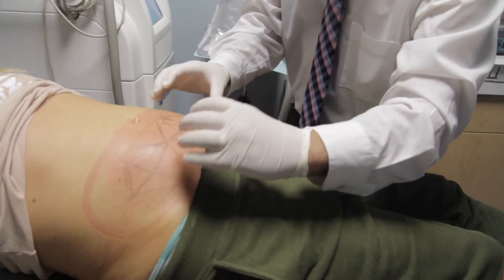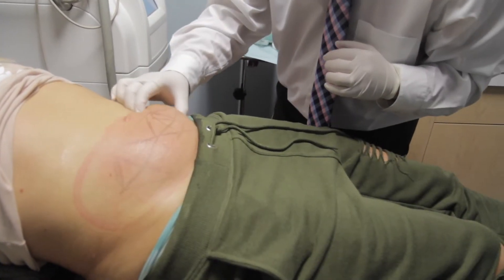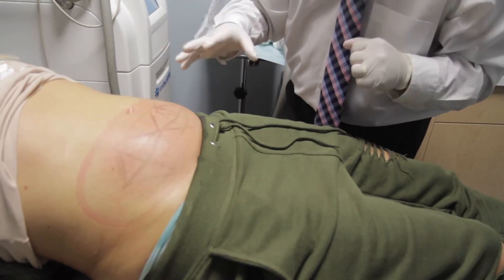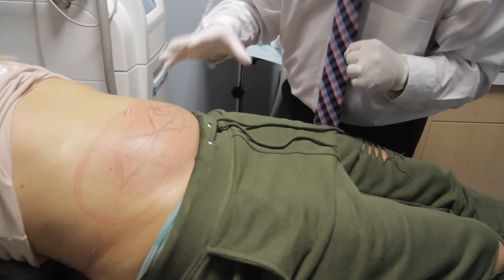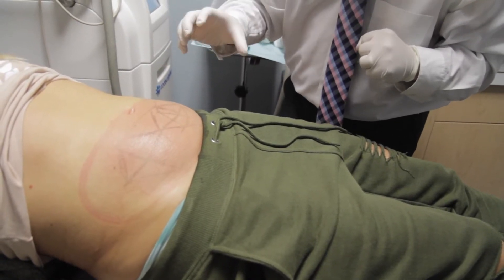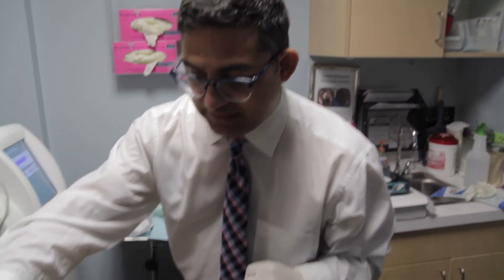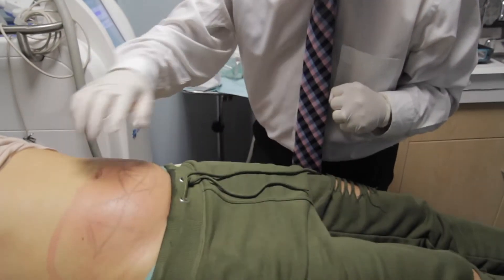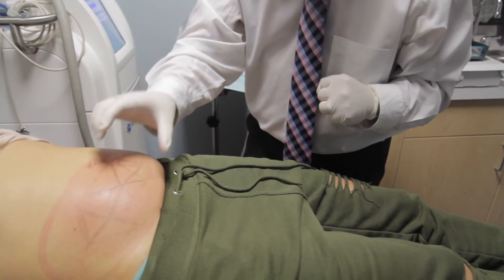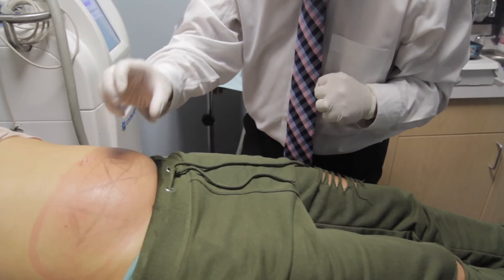We typically divide the lower part into two sections — one part right here and one part right here. I'm the one who does all the drawing, because I truly believe that when a doctor does the drawing, the results are better — you can apply the CoolSculpting directly in the area where you need it. The CoolSculpting goes in this area; I've already done the right side and it sucks in the fat, freezing the fat on the inside.